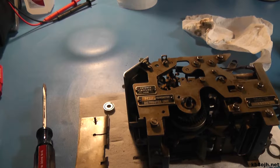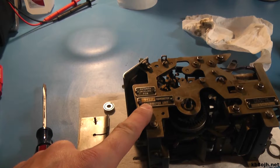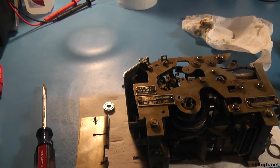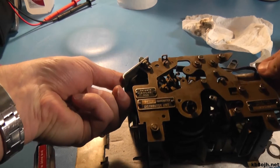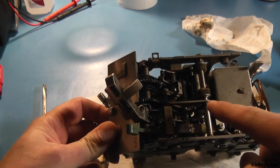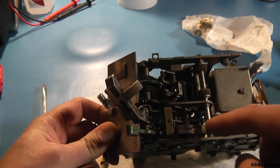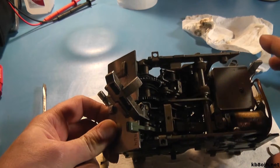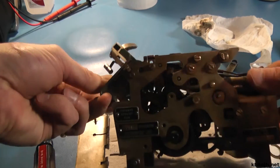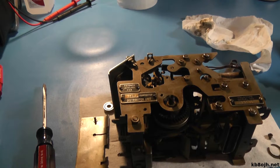Hey guys, so I was cleaning up this Teletype model 28 transmitter distributor unit before Christmas, and these things are covered in oil. They have a lot of oil points in them. All these little felt washers are saturated in oil. All the places where springs mount and such have drops of oil on them, and there's grease in the axles and on the gears. I was using some kerosene.